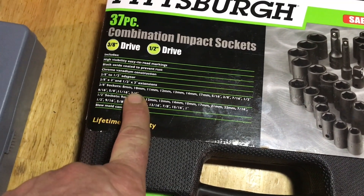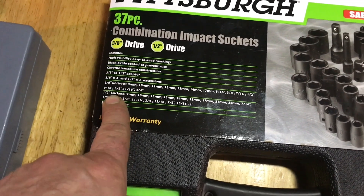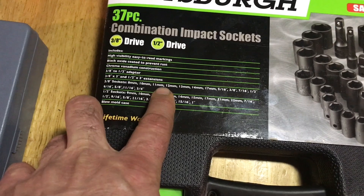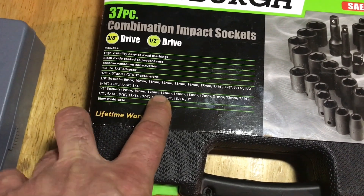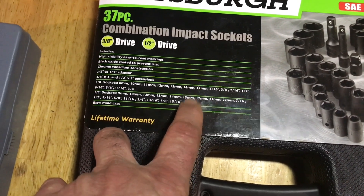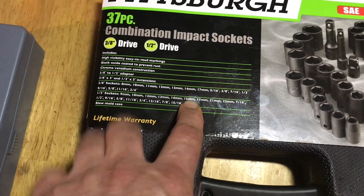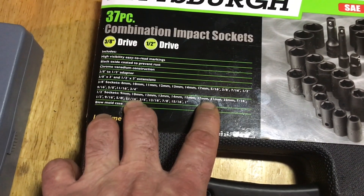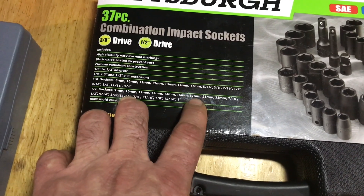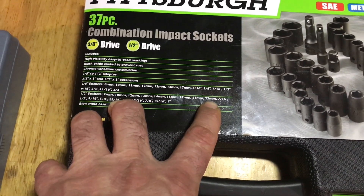They could have gone maybe 13/16 and 7/8, but let's see where we pick up in the 1/2 inch. In the 1/2 inch drive we have 9, 10, 12 — no 11, but we have the 11 in the 3/8s. Then 13, 14, 15 — no 15 in 3/8s, they gave me 15 here. There should be a 16, but then 17. I don't know why we don't go 18, 19, 20 — but we have 21 and 22 millimeters.